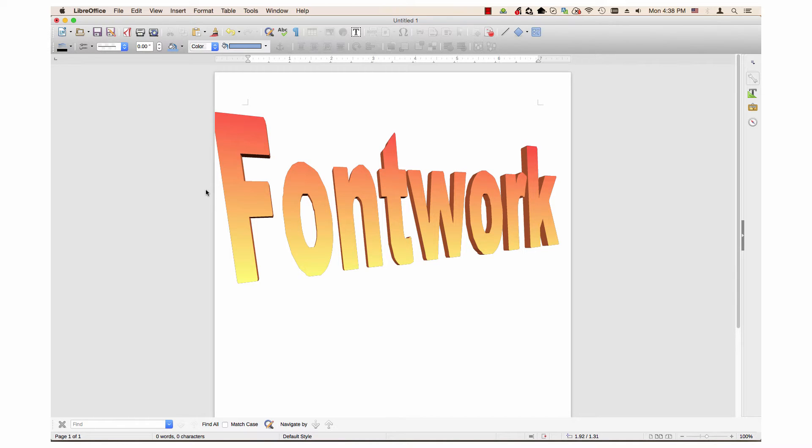Hi, my name is Tim. This video will cover one of LibreOffice Writer's art capabilities: Fontworks.